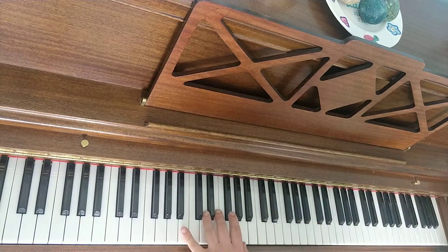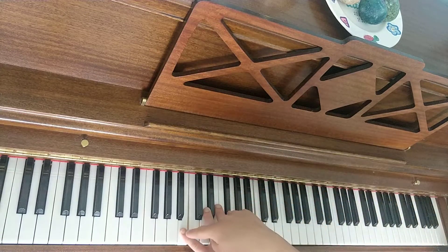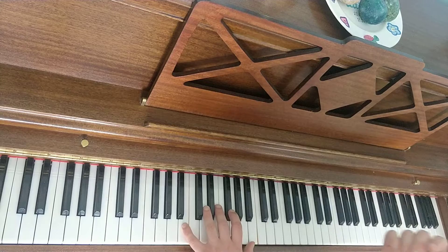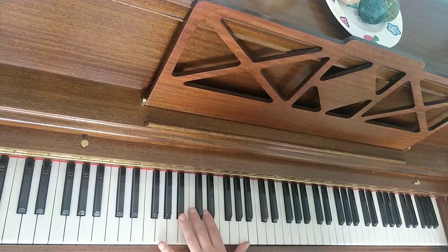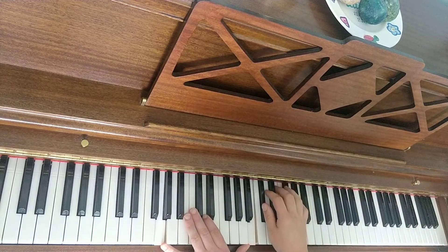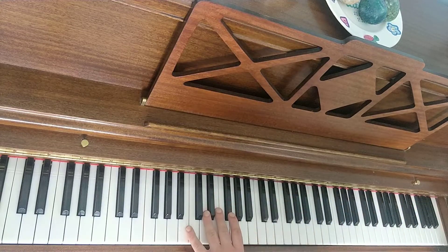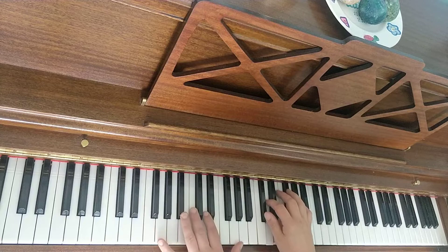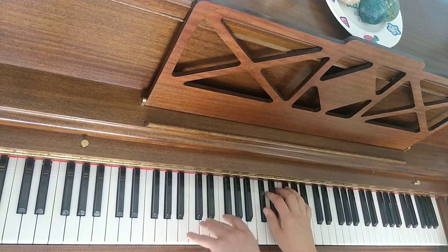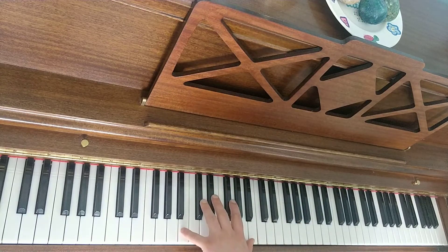I would pedal each bar — your pedal goes down at the start. Every time your little finger with the left hand plays, your pedal comes up and down. To achieve smooth pedalling, you can elongate it a little bit more. That also creates this sound — a bass effect.